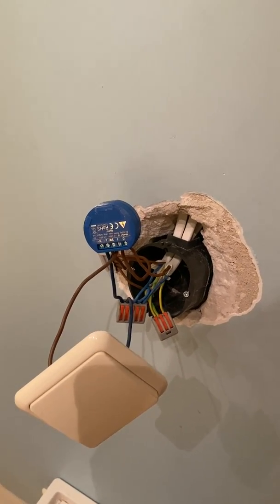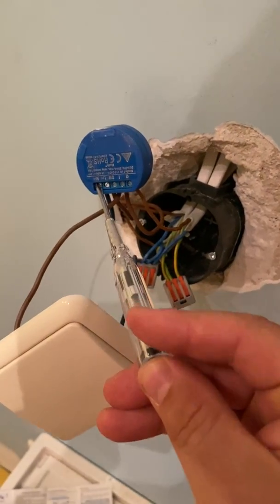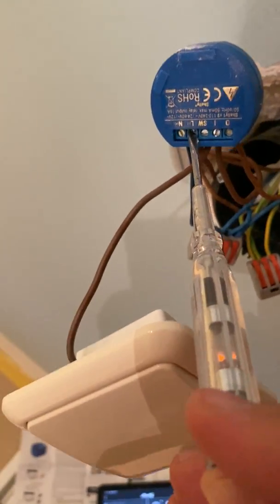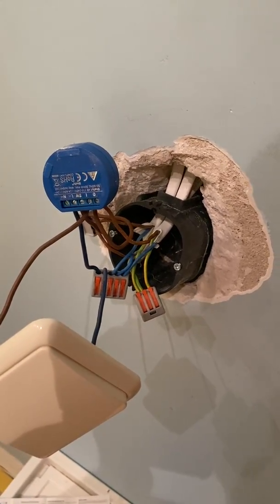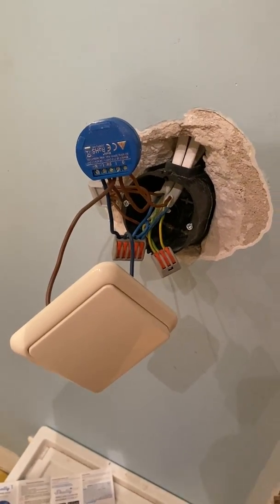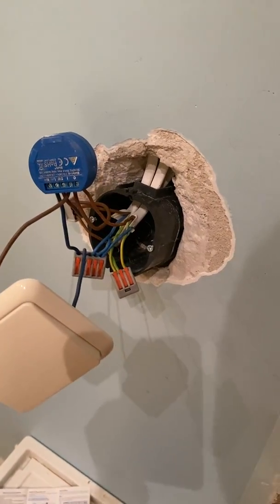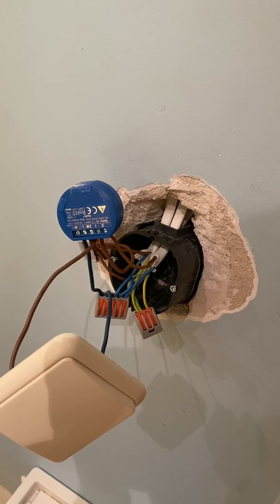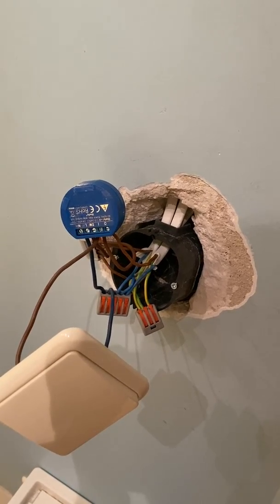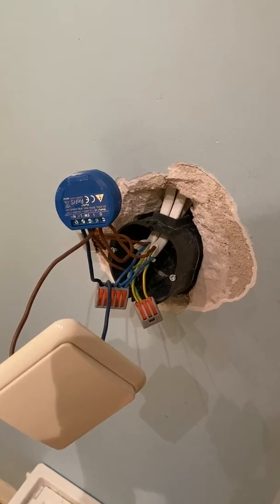Just a reminder: working with electricity is very dangerous. I recommend using a tester to check whether a cable is live or not, and turning off the breakers before working so it's safe. Also, please take this video as my personal experience and not professional instructions — I'm not a professional electrician. If you have doubts, consult with professionals.